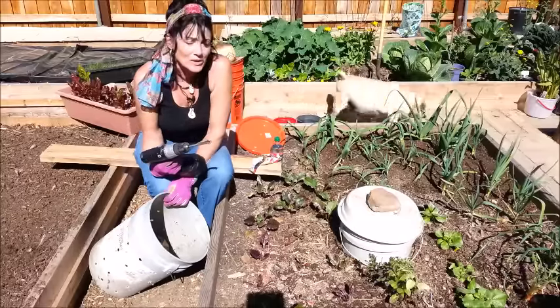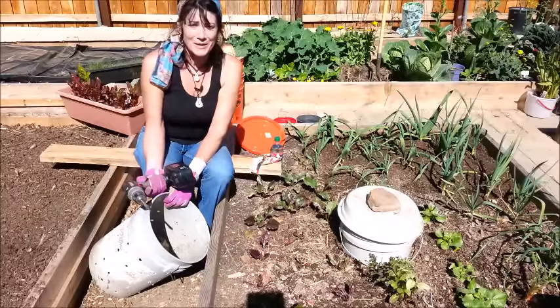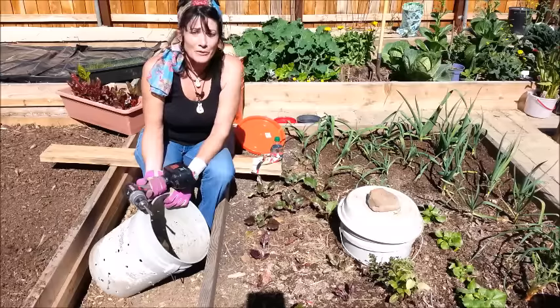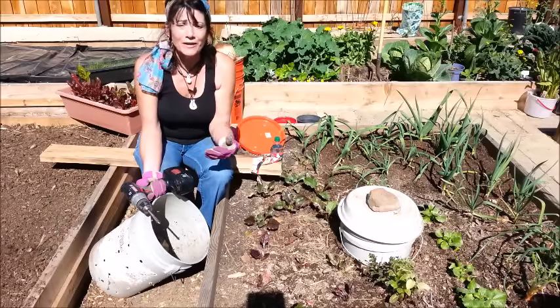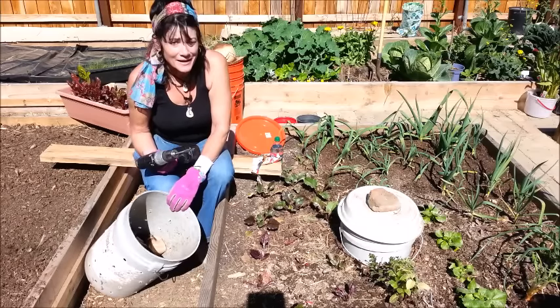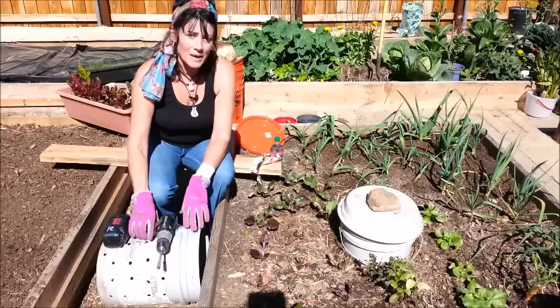Hey everybody, welcome to the Able Gardener! It's kind of neat to say because it's probably the first time I've ever been able to welcome you to my garden using my new name. Kind of neat, kind of exciting — I like it!